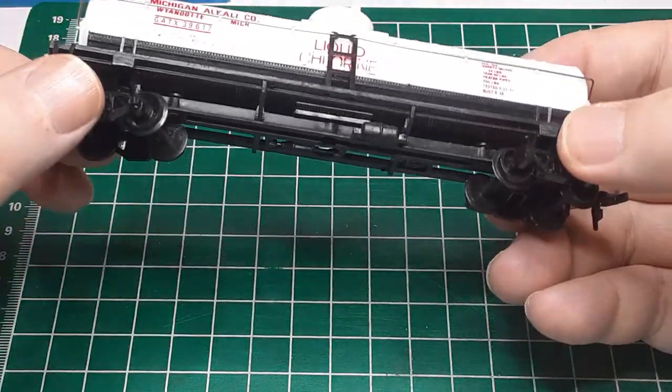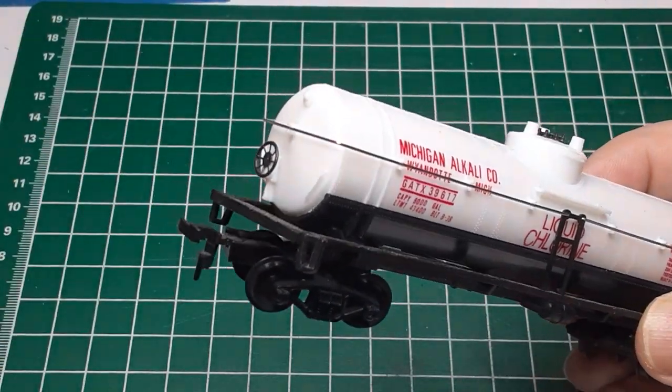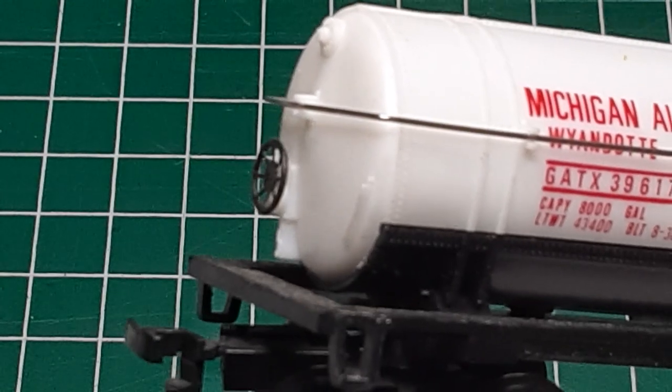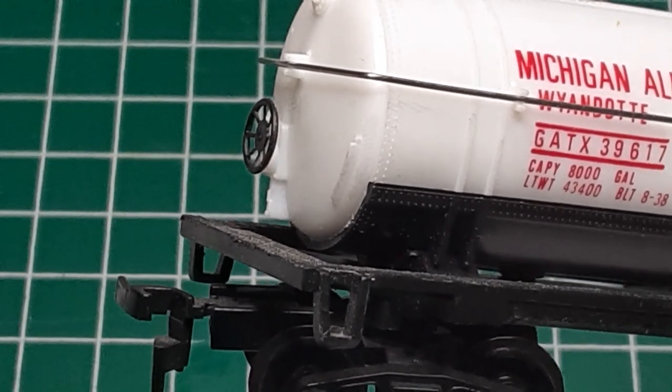I couldn't find a manufacturer's name anywhere, but my first impression is good. All of the stirrup steps are intact, the hand reels and ladders are present, and the brake wheel is still present. Looking closer, I can see that the brake stand has actually been cast as part of the tank.